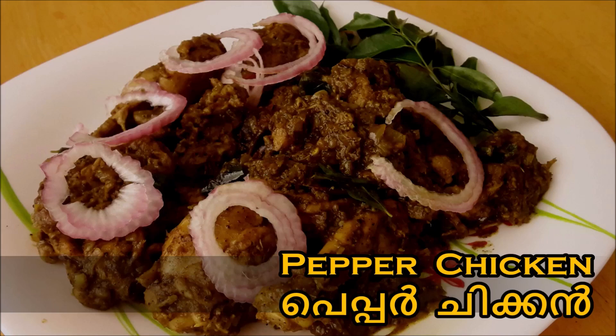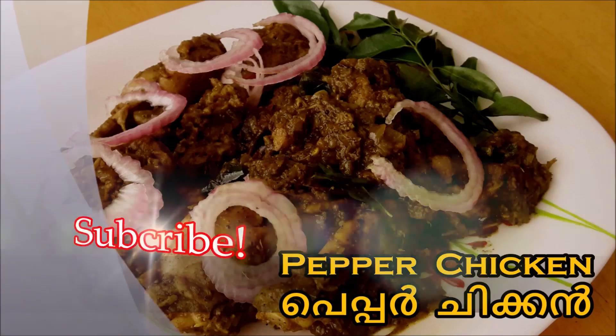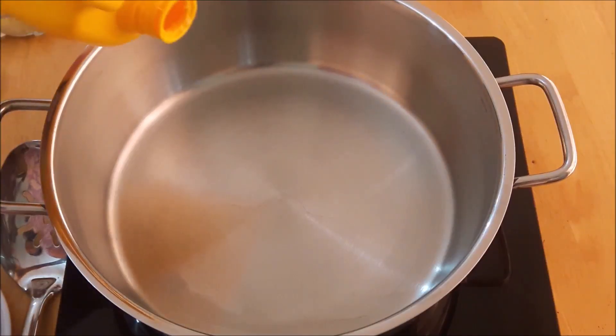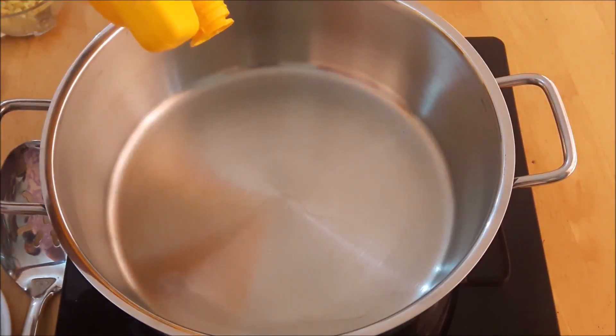Please don't forget to subscribe to my channel and share it. We will make pepper chicken.